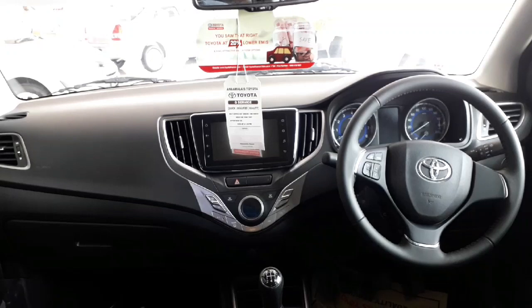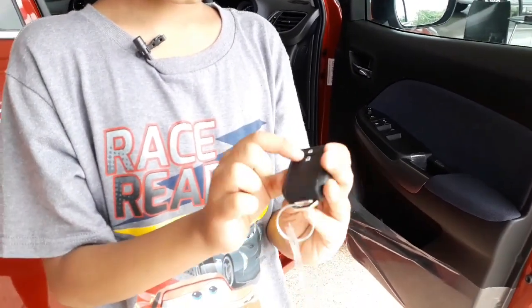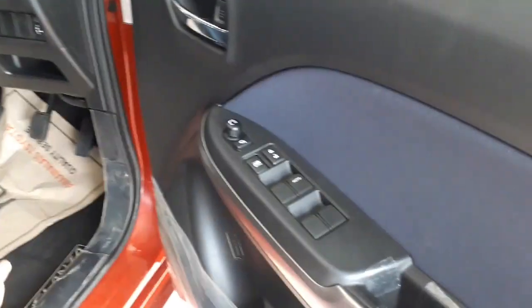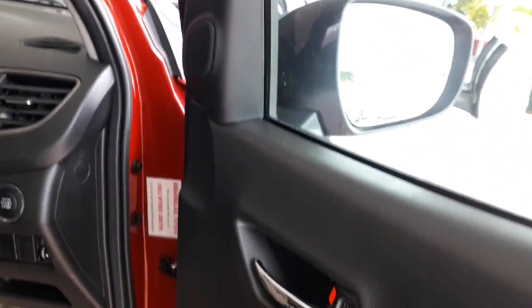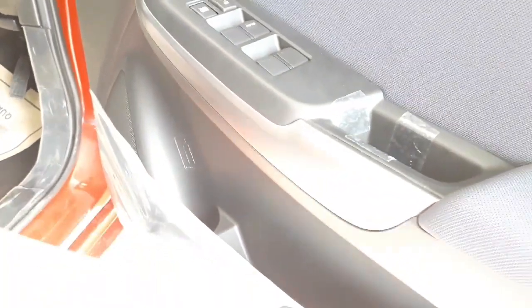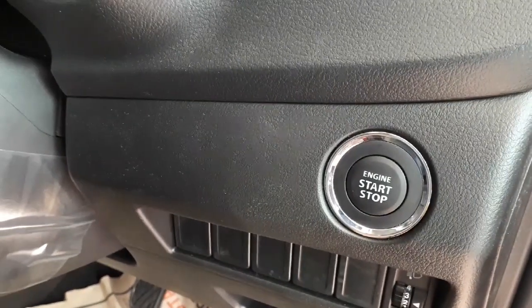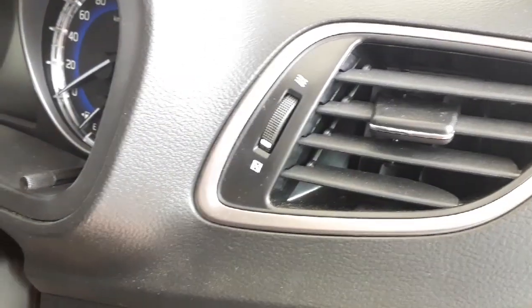Now let's go to the front seats and see the front doors. The key looks so premium and clean — it only has two buttons, one to unlock and one to lock. In the Glanza, there are two tweeters, one on the right door and one on the left door. This car has speakers on every door, as well as cup holders and power windows. The Glanza also has an engine start-stop button so you don't have to insert and turn a key to start the vehicle. It has AC vents as well.